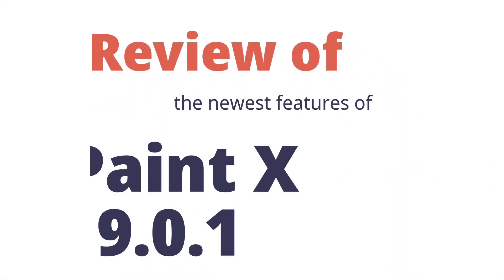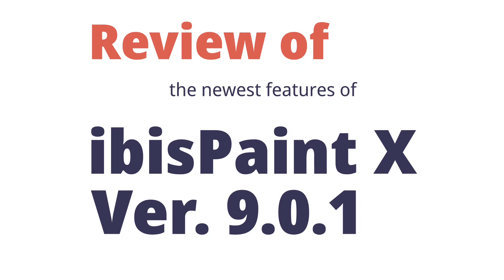Hi everyone, I'm really excited for today's video because as you can read in the title, it's about Ibis Paint X version 9. They have added pretty interesting features, so I'm going to use them and review them for you guys.